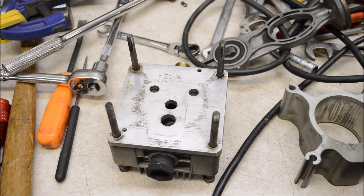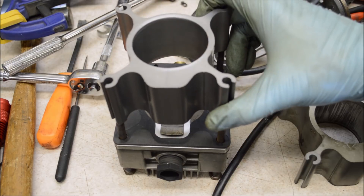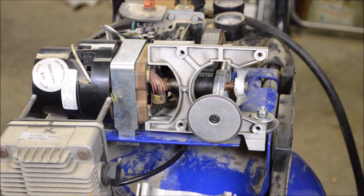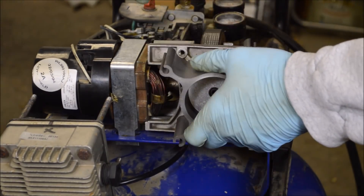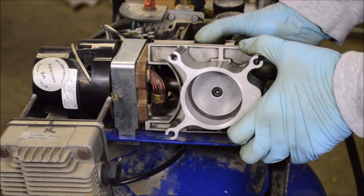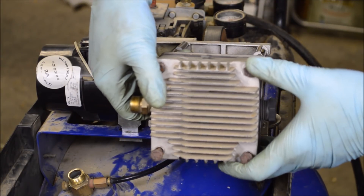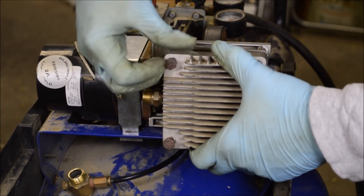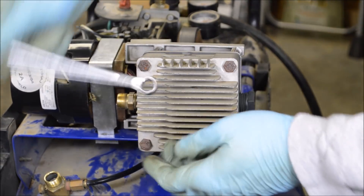You need to make sure everything in the head is put back together in the right order — that includes all the reeds, the gaskets, and the new cylinder. Once you know how the head and the gaskets and everything should be oriented, you can start putting it back together. I'm going to put the cylinder back on first. Once I have the rest of the head and all the gaskets assembled, I'll put those back in place. Then make sure you have all the head bolts snugged down tight and evenly.